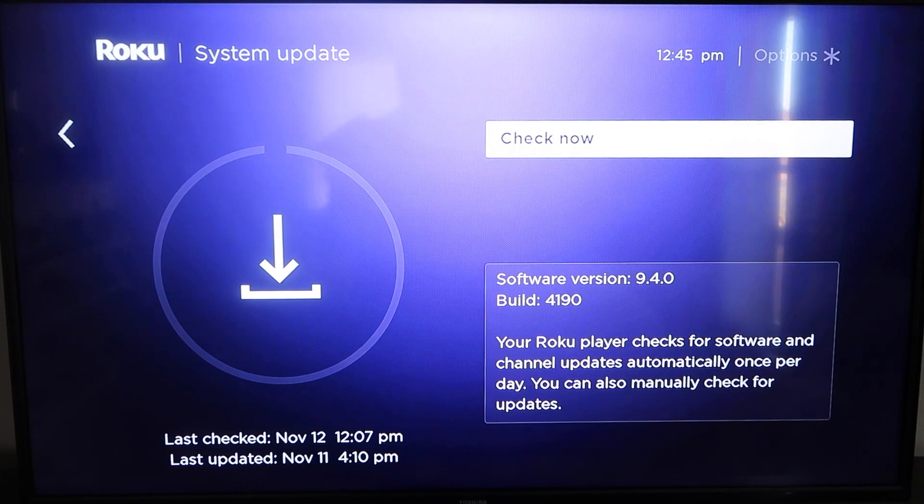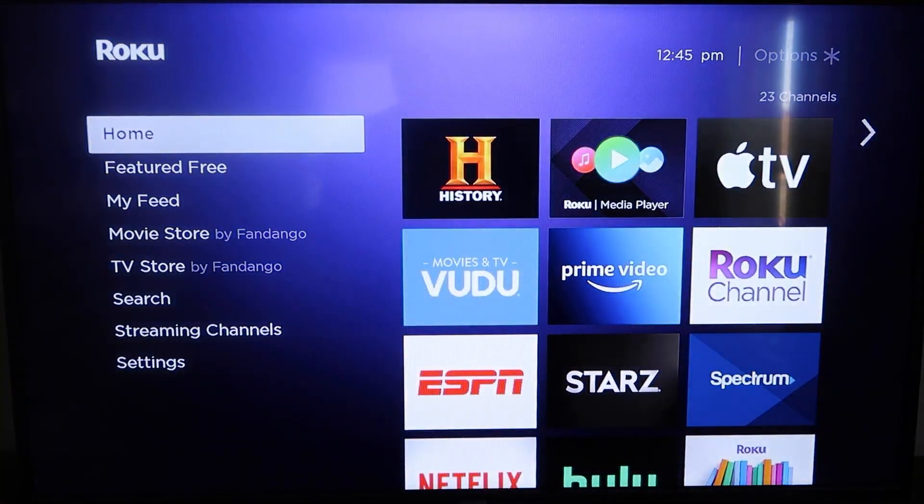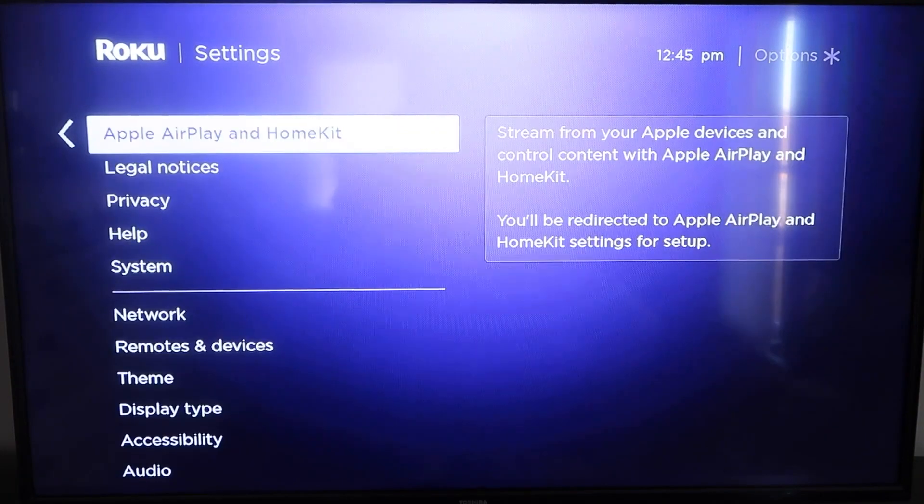Once you have that established, go ahead and click the home button again to go back to the home screen. We're going to go back down to Settings, click over, and then click on Apple AirPlay and HomeKit. This is something new that Roku has implemented on all their devices — go ahead and click on that and it'll take you to the AirPlay screen.